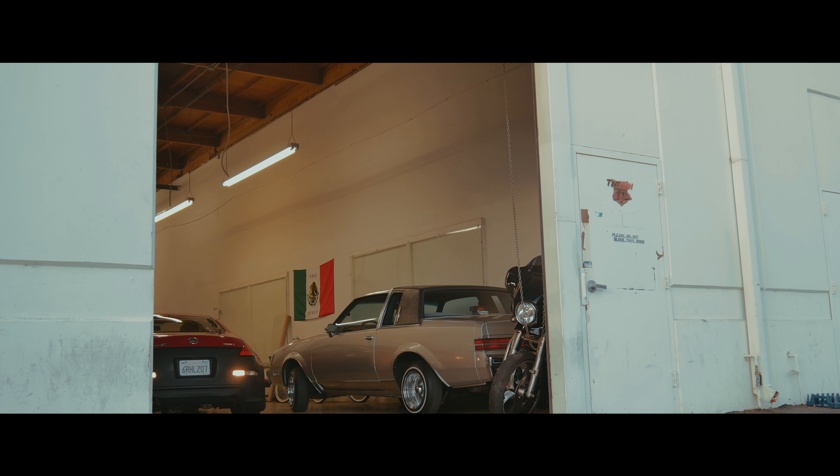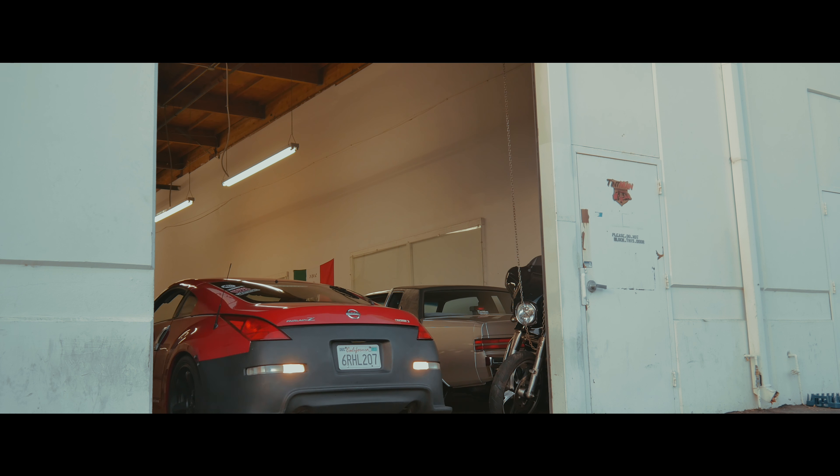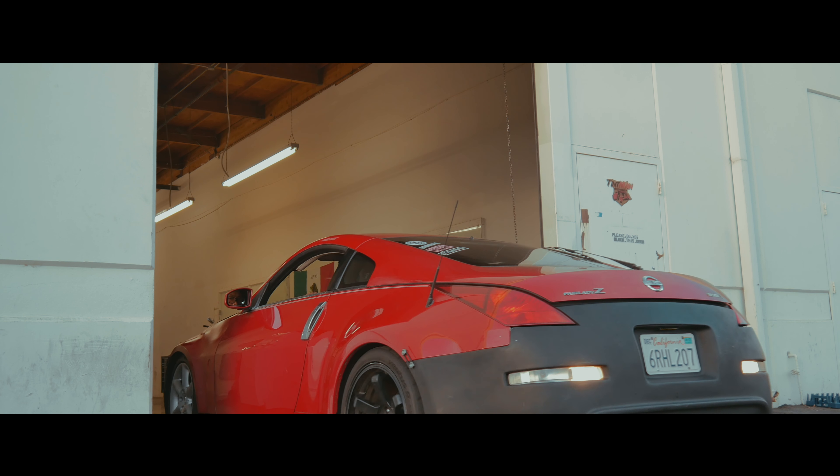The rears are pretty easy to throw on — just a 12mm bolt and a 17mm right here. The toe rod right there.